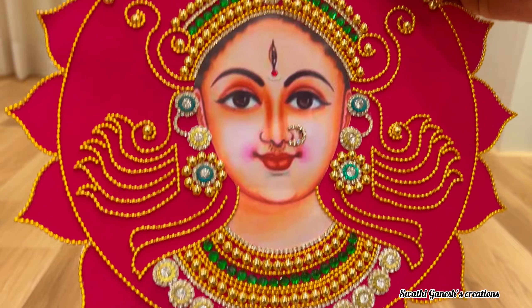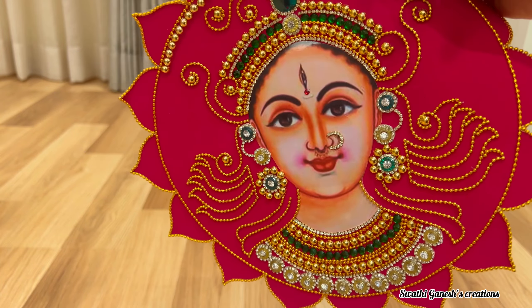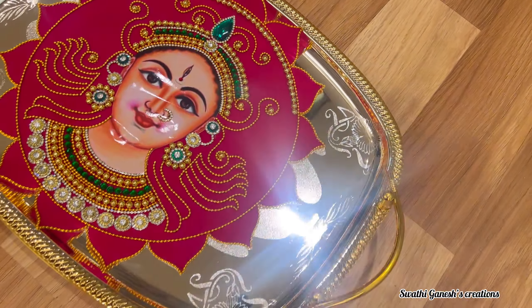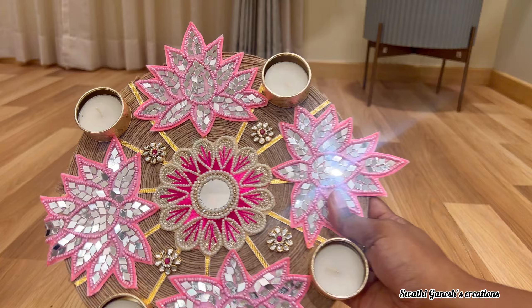The next product I am going to show is this rangoli mat. If you don't want to place this rangoli mat on the floor, you can place it on a plate like this and use it near the entrance of your puja room, and it will add a beautiful traditional touch to your space.